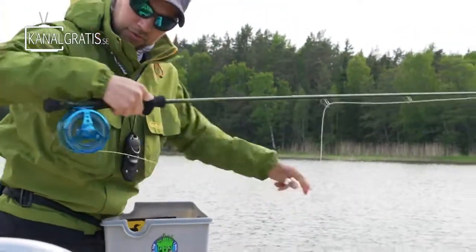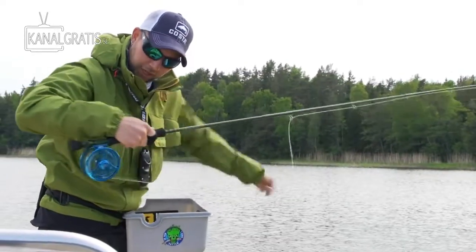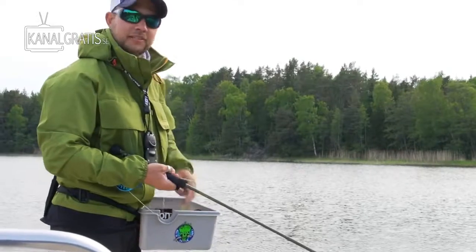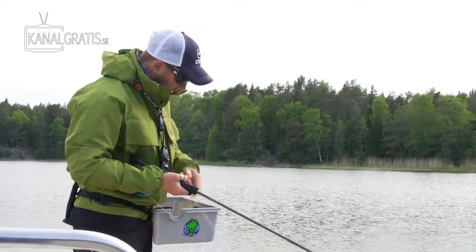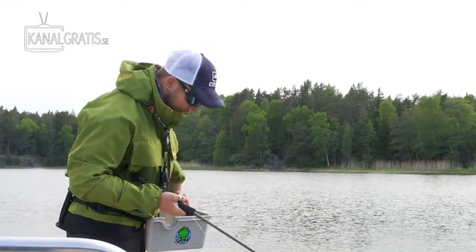A good tip is to re-strip your line. If you have a line basket, just pull out the line and re-strip it back into the basket. That way you get the line in the right place and don't start with all the line tangled in the boat or in the water.